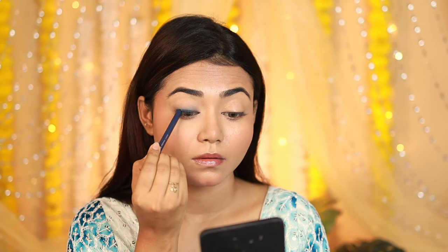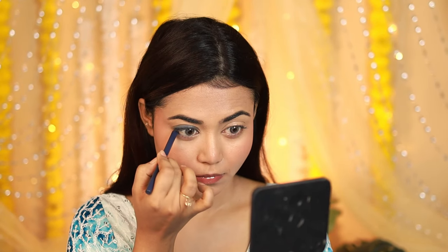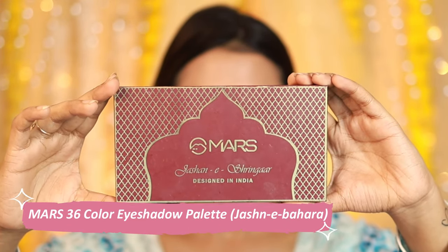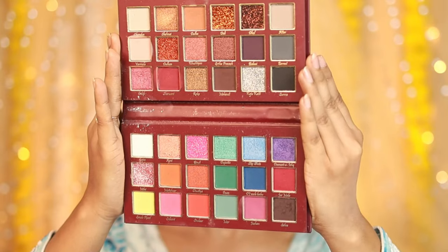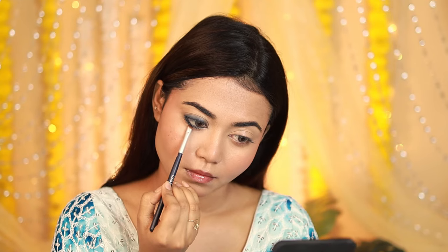I'll blend it with my fingers to blend the edges and create a smokey effect. I'll also apply the same kajal on the lower lash line. If you have hooded eyes that look small, skip the lower waterline application. Then I'll apply the dark blue shade from the Mars palette on the lower lash line.